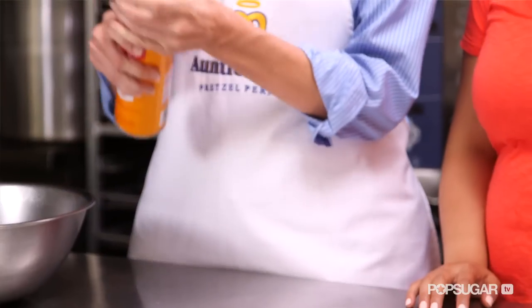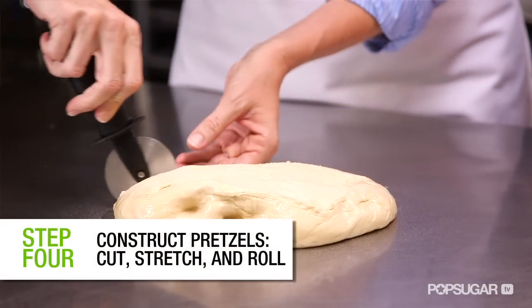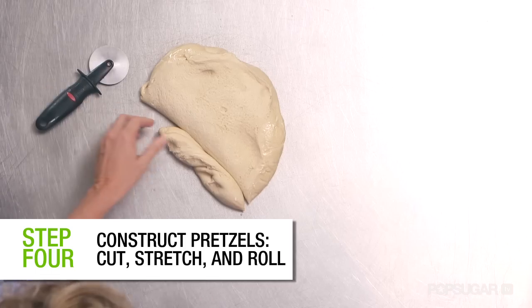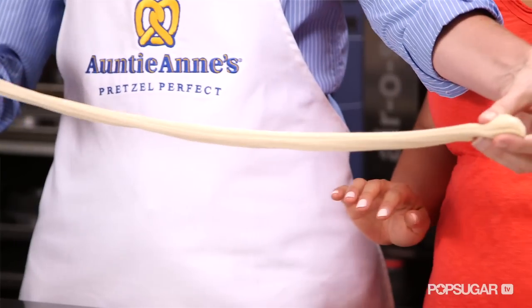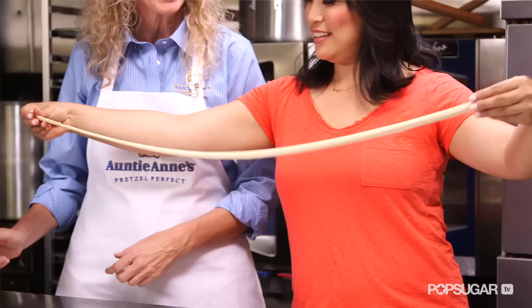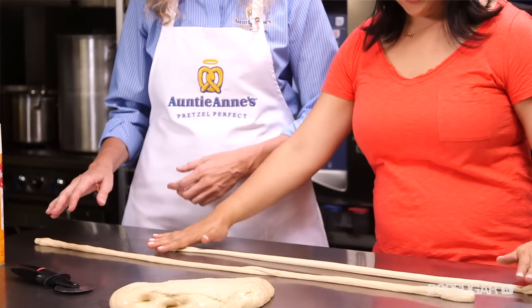Now we construct the pretzel. Place a non-stick spray in the area where you will place the dough. Then you want to cut an area about one and a half inches wide and about eight inches long. Cut, stretch, and roll. You want to start kind of at the middle — about a half an inch by 36 inches.